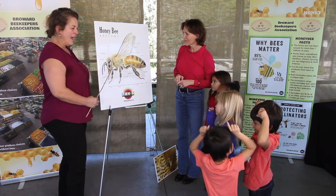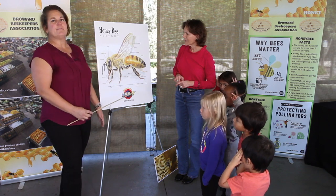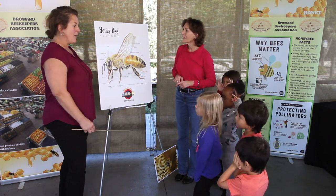Bees have two separate types of eyes: three ocelli and two compound eyes. These different eyes can look in all different directions so the bees can see really far to see where those delicious flowers are located.